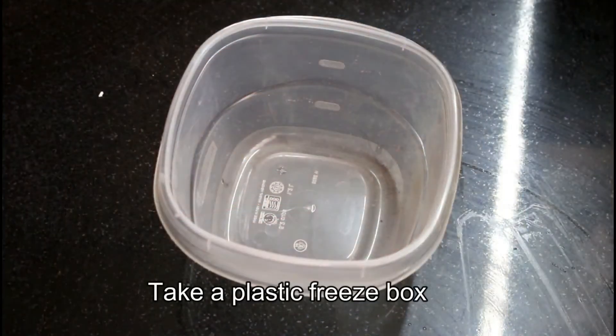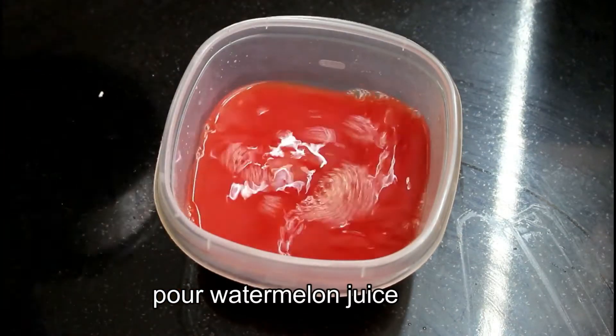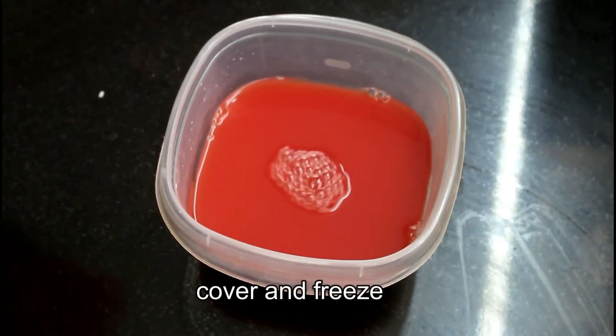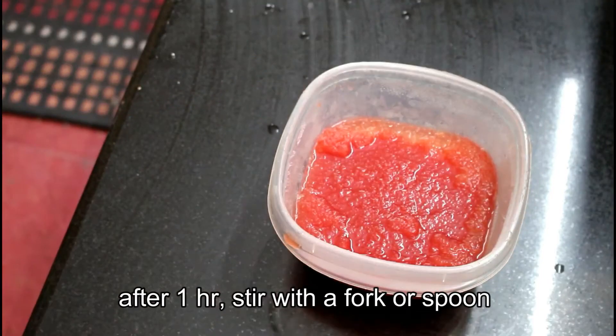We will put the container in the freezer. We will mix it with the watermelons.